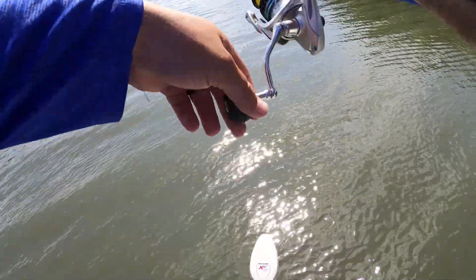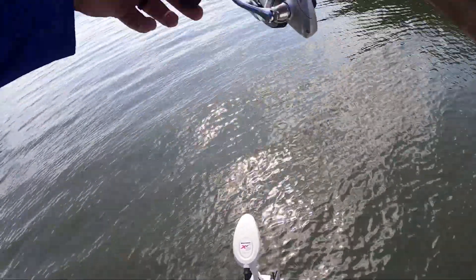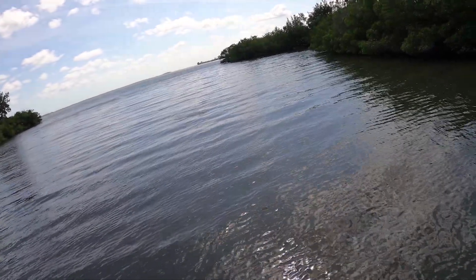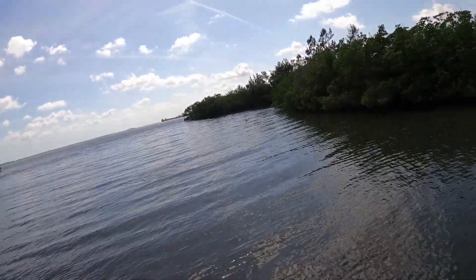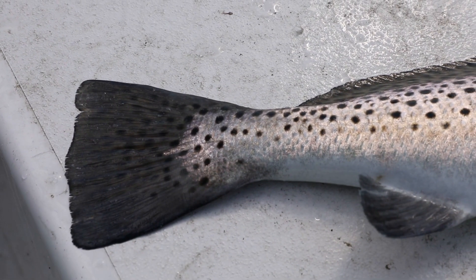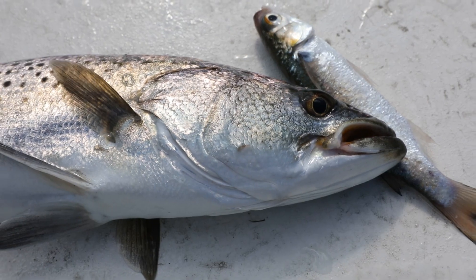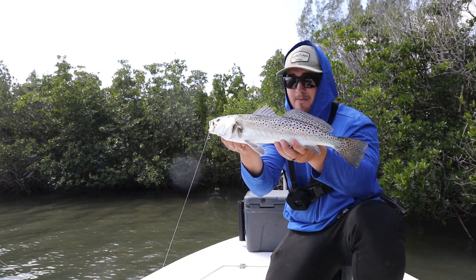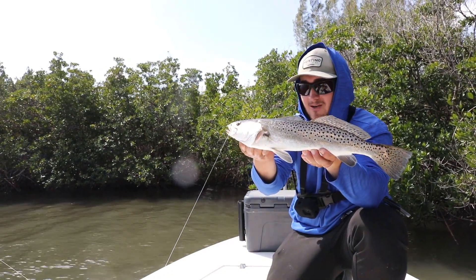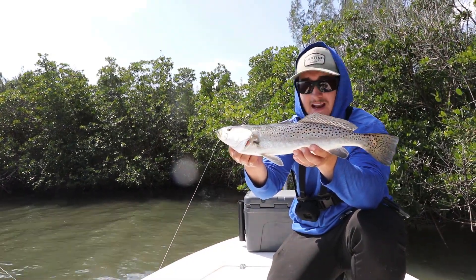My mullet just got eaten — what's happening? That was so weird. It's got to be a red, right? That was the strangest thing. I don't know how much we'll be seeing there because my GoPro is being weird, but stud trout right there. I was letting the mullet free line across the flats and he just came up and hammered it within seconds of it being out there.